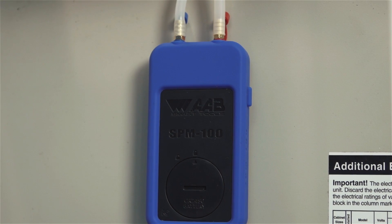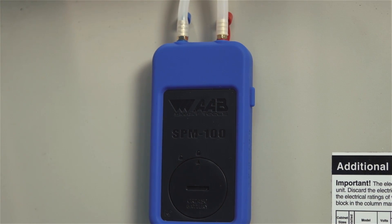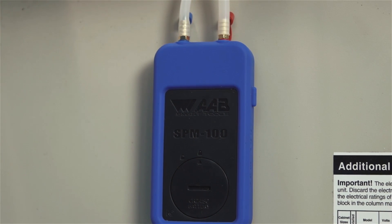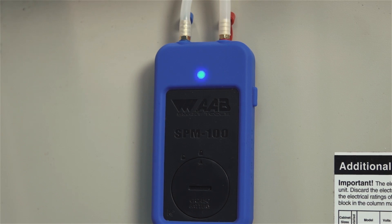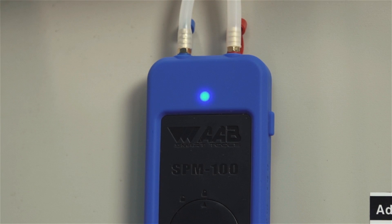The SPM100 uses Bluetooth Smart technology, also known as Bluetooth 4.1 and Bluetooth LE or Low Energy, to connect to Apple and Android smartphones and tablets. Please visit our website to see if your device is Bluetooth Smart compatible. Bluetooth Smart was first adopted in 2010 and is the standard on devices manufactured after mid-2013. We chose this technology because it connects much faster, is easier, and consumes a fraction of the energy of classic Bluetooth technology.